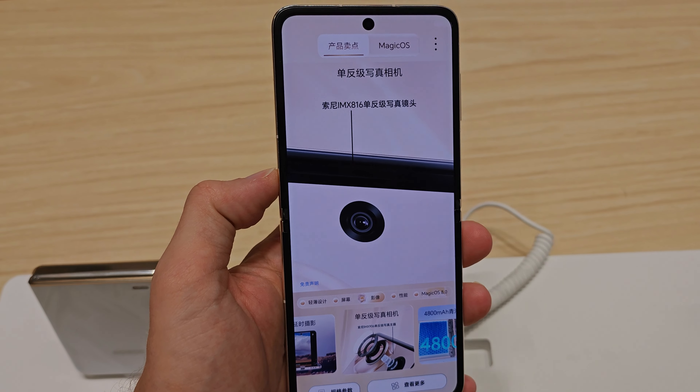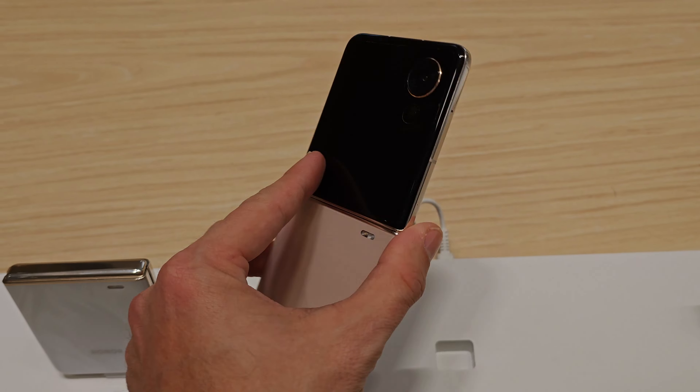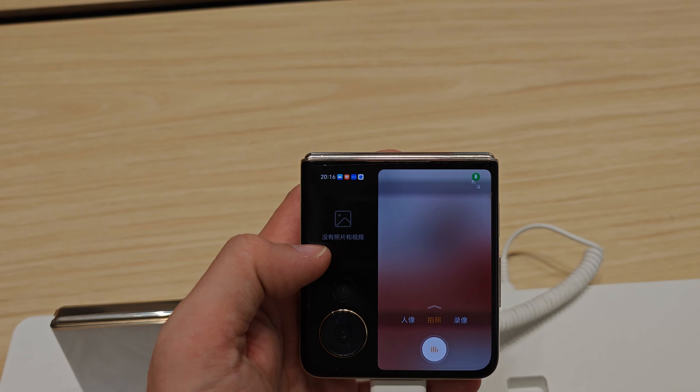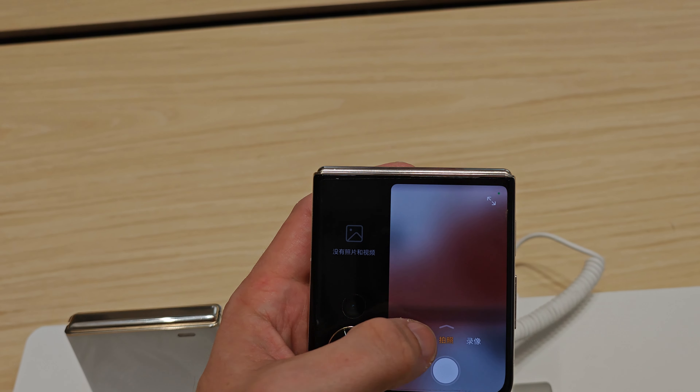I'm here in Chengdu, China, visiting the Honor store just to see what they have to offer. We have the Honor Magic series here, including the newest versions — earbuds, the Magic 6 Pro on display, the Magic V2, and some others, as well as the VS2.